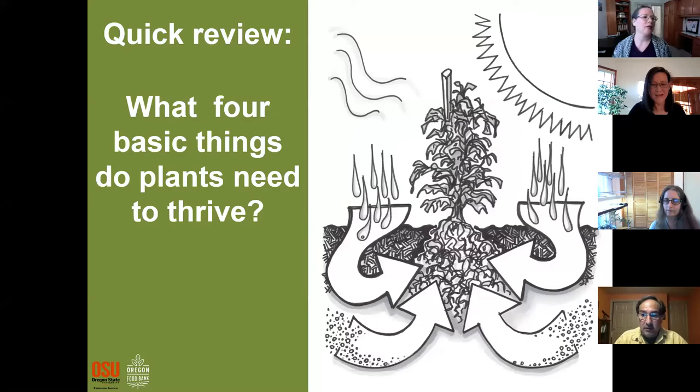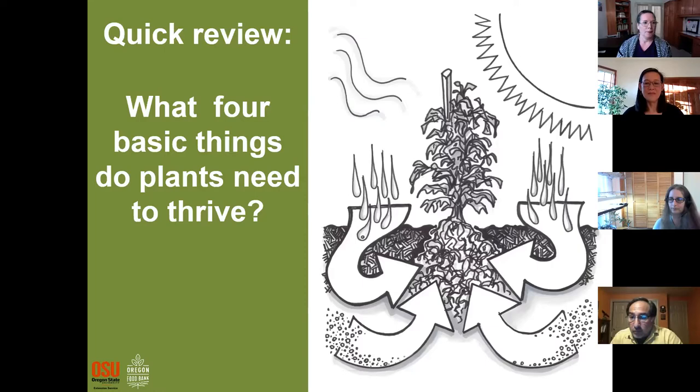Quick review as we get started: what are the four basic things plants need to thrive? That'd be sunlight, air, nutrients, and water. We've talked about the first three over the first couple sessions; now I'm going to talk a little bit about water.